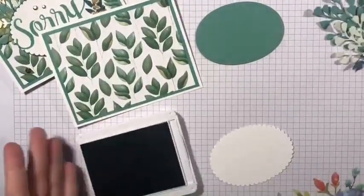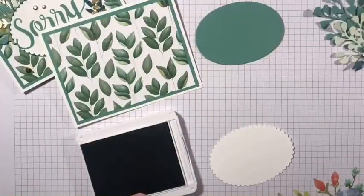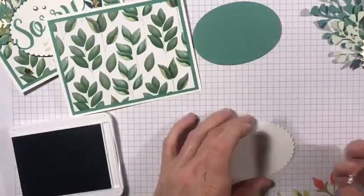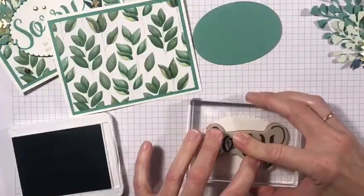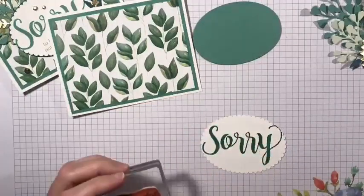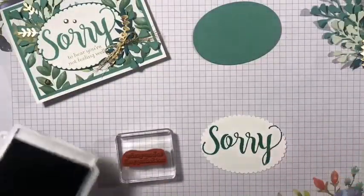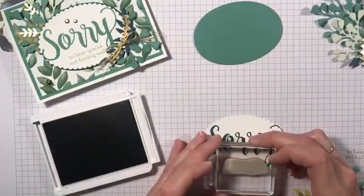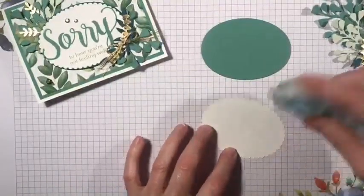The stamp set I used is called Sorry for Everything — this is actually a retired stamp set, but I really liked the greetings on it, which is why I hung on to it. When you're doing my card kits, use whatever stamps you have on hand. This is going to go right in the middle. The other part says 'to hear you're not feeling well' and I'm going to do that using Peekaboo Peach. I got ink on my fingers — oops! Then I just stuck this to the oval using our stamp and seal.